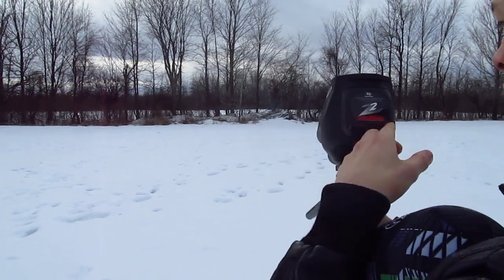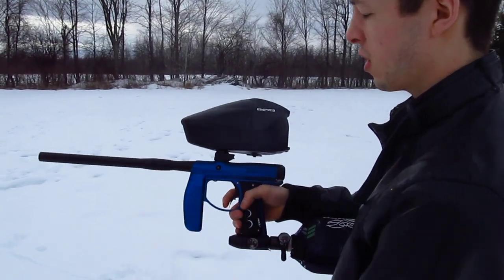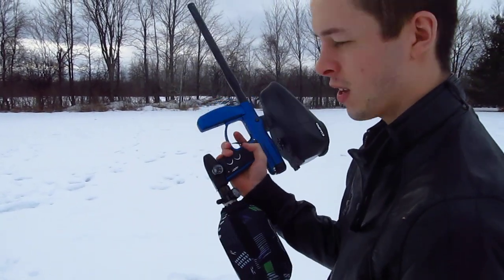So all in all, the Axe shoots pretty good, finally got it working the way it should be. I really like it. I was using the Furious 685 stock bore size and the Z2 Prophecy. And that's it guys, thanks for watching.